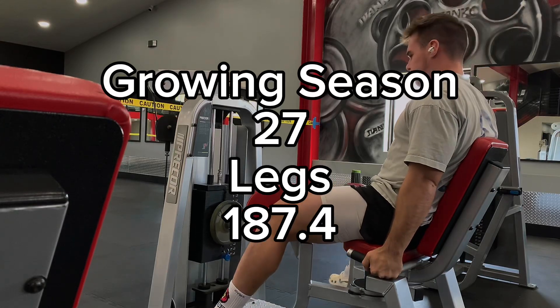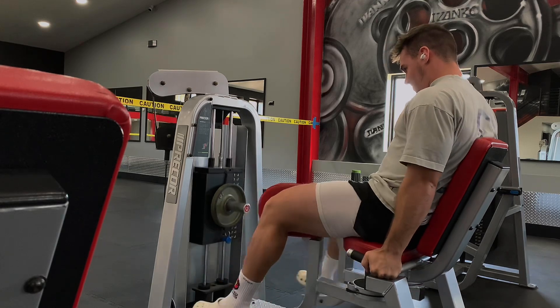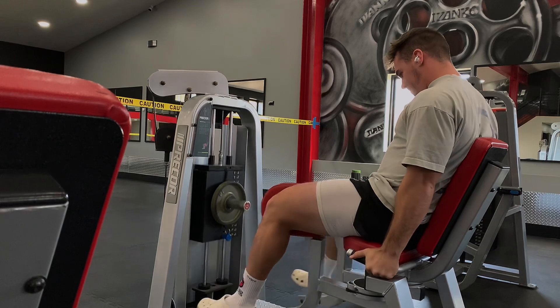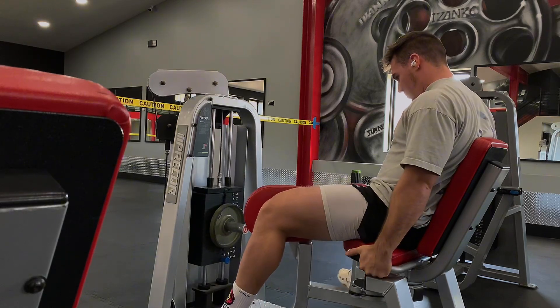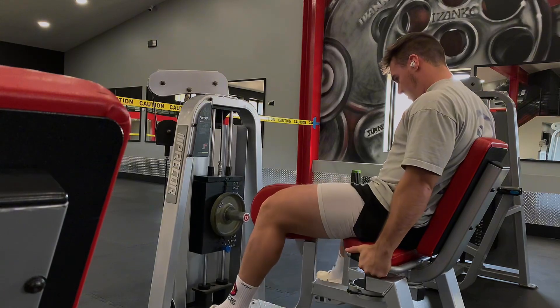My weight is really shooting up now as I assumed it would since I'm eating a lot more calories than I was before. I always have to remember that whenever my weight is shooting up, my goal is to continue to progress in the exercises so that I'm doing more work. If I'm not doing that, then I'm just getting fatter.